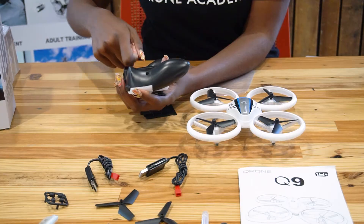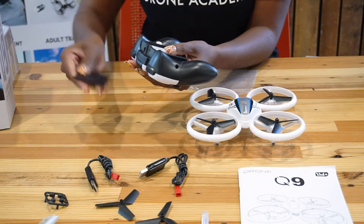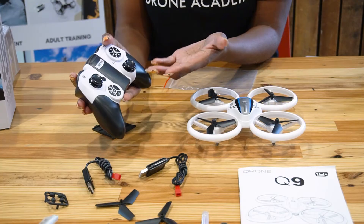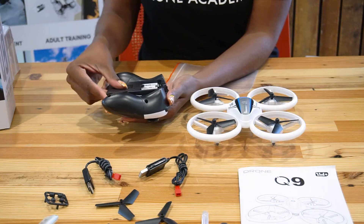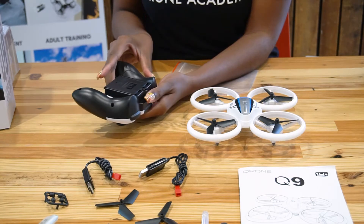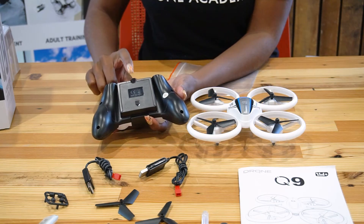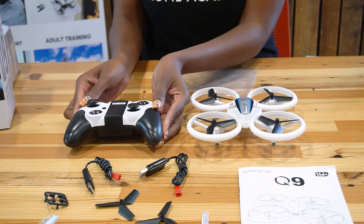Make sure those batteries are put in correctly. What we like to do with our young learners is before they close their remote control up, have them turn it over to turn the remote on. When you hear those beeps and see that light flash, you know your remote control is on correctly. So we go ahead and turn that off, flip it back over, put the piece back on — you press the button on the side down and voila! Your four batteries are now inside your remote control. Remember, you do not need a screw there — that is one major convenience of this remote control.